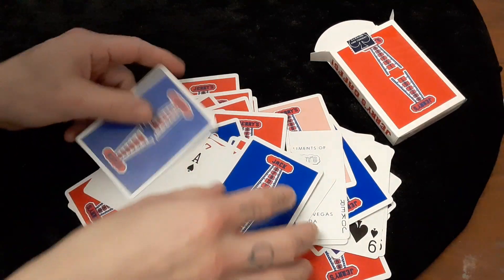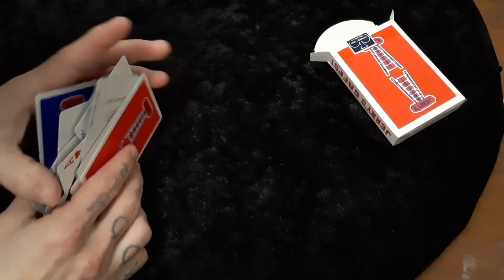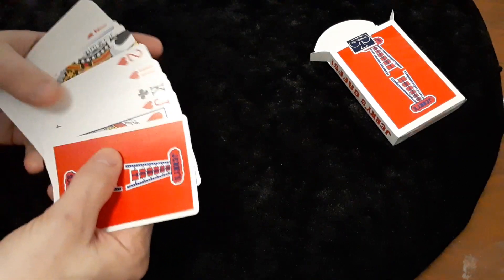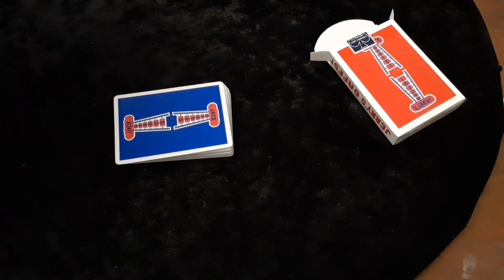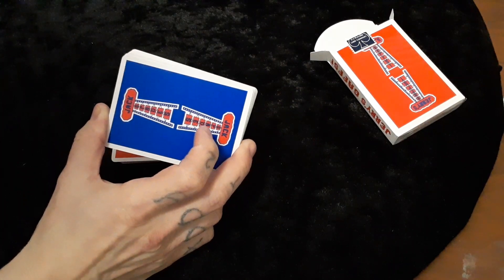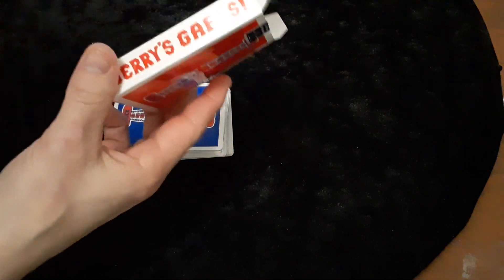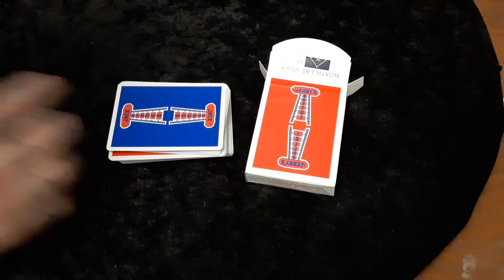Alright guys, so there are some very unique things you can do with these. For a gaff deck on their first run, they really included some very interesting cards, so I'm going to be working on putting these to use. Just a quick note — I got that at vanishinginc.com. I'm sure other places have it, but I think I picked it up for twelve to fifteen dollars. It is the Jerry's Gaff Deck — the Jerry's Nugget Playing Cards by Expert Playing Card Company. Thanks for stopping over and checking out this review, guys.